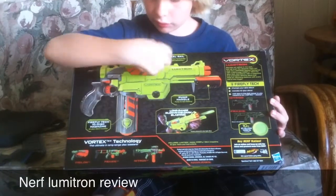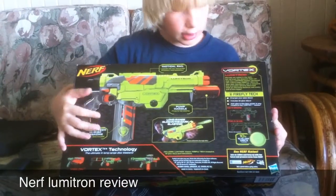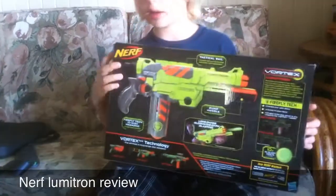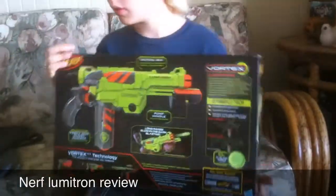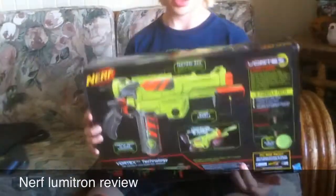It features compaction, a handle, a tactical rail, and the discs, which I've already mentioned. Inside the box you also get the discs and the instruction manual.